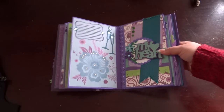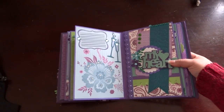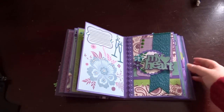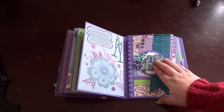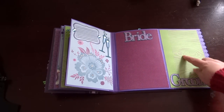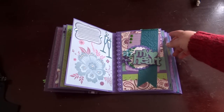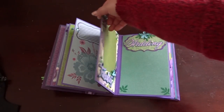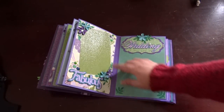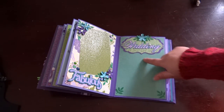For the next page I have a journaling spot with some wine glasses, and I put some stickles and liquid pearls on it. Then there's another decorative page just like the front — it flips out and says 'bride' and 'groom' where they can put a picture of each of them during the wedding.